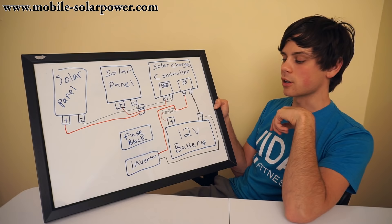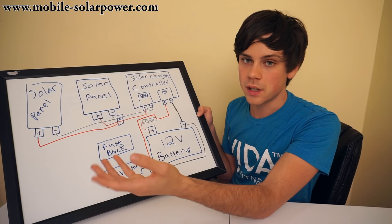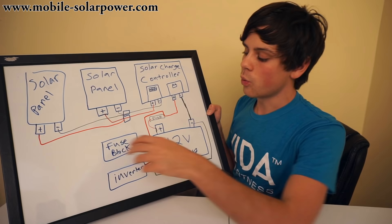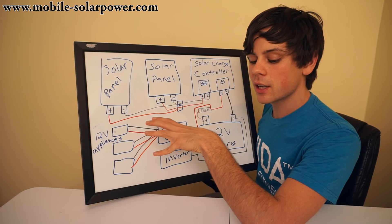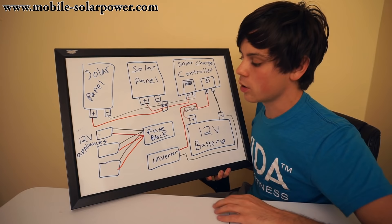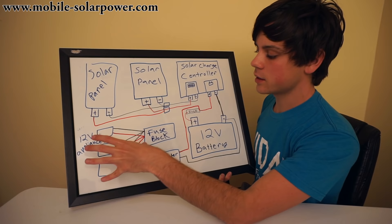But what about 12-volt stuff? A lot of people with mobile off-grid solar power systems want to power random 12-volt stuff, cigarette lighter stuff, USB chargers that hook up with cigarette lighters, and lots of appliances you can use with 12 volts. For that, we need a fuse block. The reason we need a fuse block is because the wires that exit out of the fuse block to the appliances will be different sizes, and you need different size fuses for different sizes of wire. If you use a fuse that is too big or too small with the wrong size of wire, you're going to have problems and can cause fires. A fuse block connects directly to your battery, and then you connect all of your appliances to the fuse block.